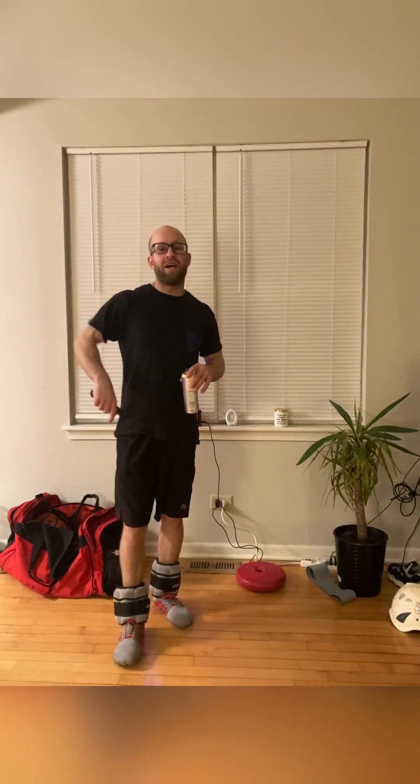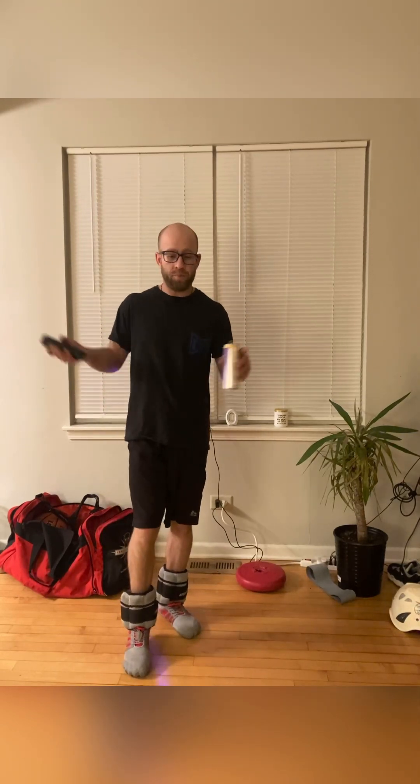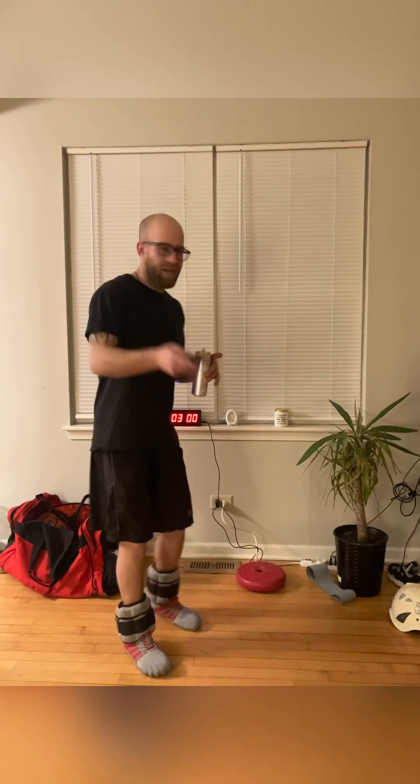What is up guys, Kevin with Games Healthy Ways, and we are back at it with another daily three-minute workout. I'm literally about to get out the door, go to the gym — about to hit the stair master with these ankle weights on. So we're going to get a little ankle weight workout for you guys. Before further ado, let's get it y'all.